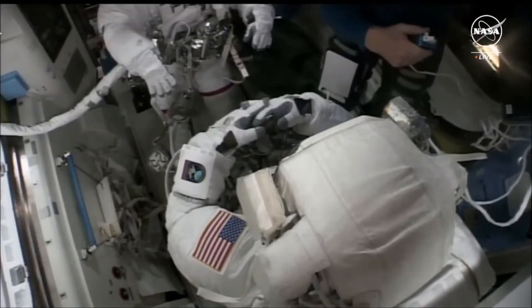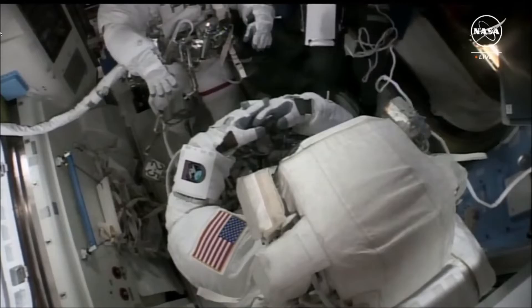We are about 30 minutes behind the timeline today, so we expect the crew members to...